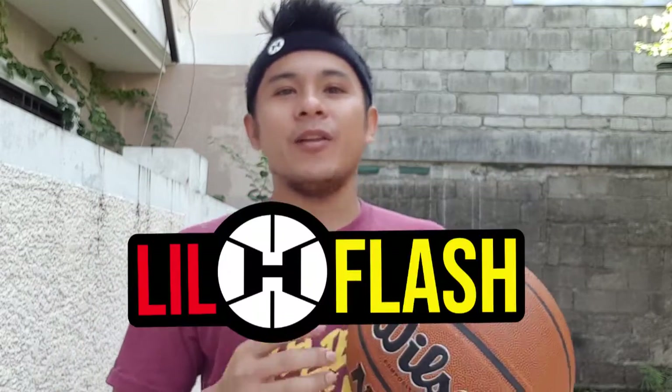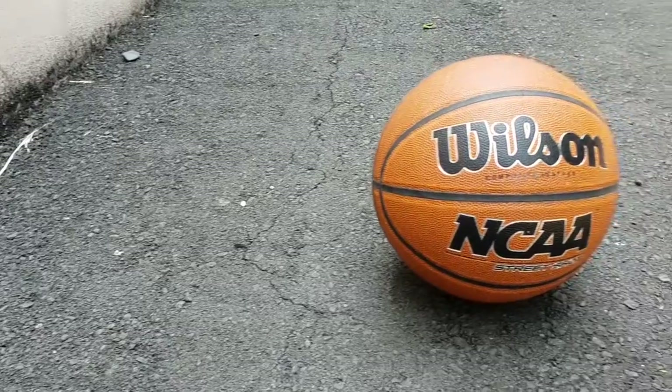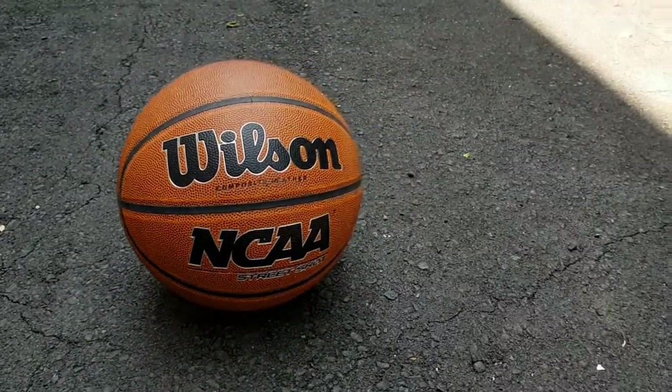What's up guys? This is your boy Little Flash, and welcome to my channel. Today we're gonna talk about the review and first test of this Wilson NCAA Street Shot Basketball.